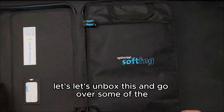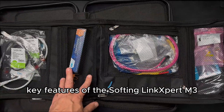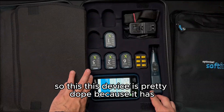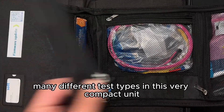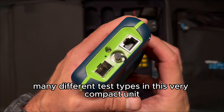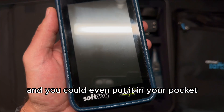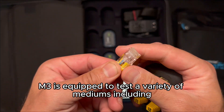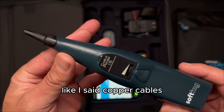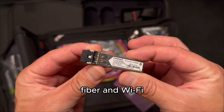Let's go over some of the key features of the Softing Link Expert M3. This device has many different test types in a very compact unit — you could even put it in your pocket. The M3 is equipped to test a variety of mediums, including copper cables, fiber, and Wi-Fi.